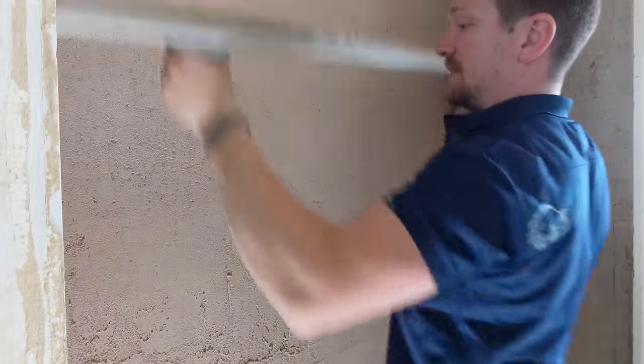We've applied the second coat. Now I want to give it a bit of time — we've got to let it cure up a little bit, and then we're going to use the Devil's Float. We're just going to get this wall flatter and flatter, so keep watching.